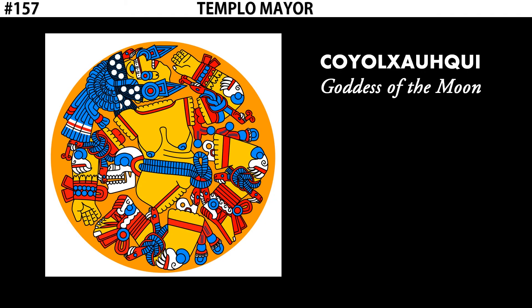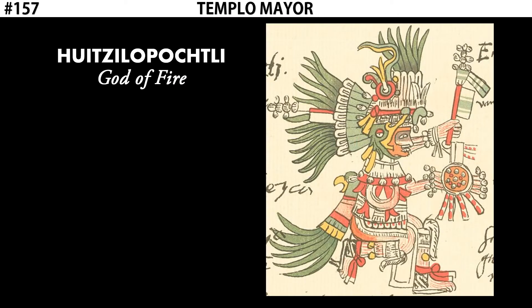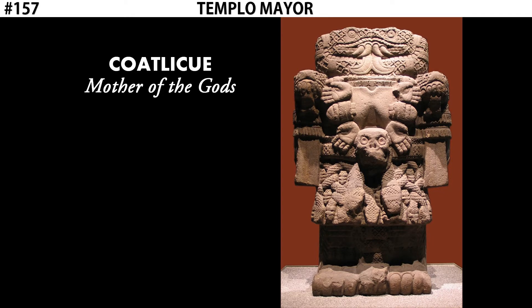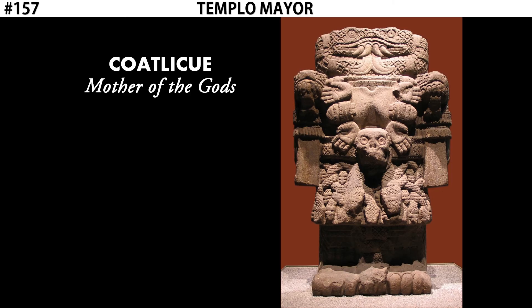In Aztec religion, all gods — Coyolxauhqui, Huitzilopochtli, Tlaloc — are all born from the same mother, Coatlicue, the mother of the gods. Coatlicue has had 400 babies: 399 sons and one daughter. Coyolxauhqui is the only daughter and the leader of them all. But every time another baby is born, that's more competition for Coyolxauhqui. In the mythology, Coatlicue is impregnated when a feather blowing on the wind blows up her skirt and somehow puts a baby in her. That baby is Huitzilopochtli.